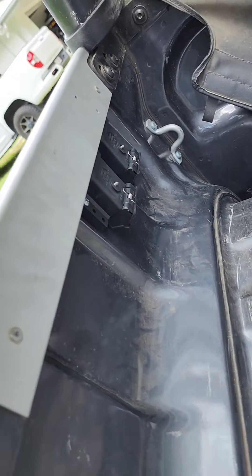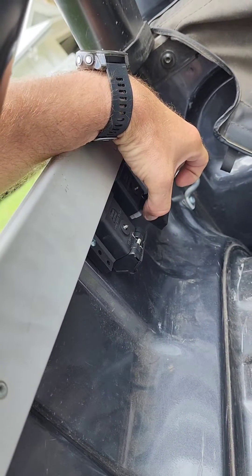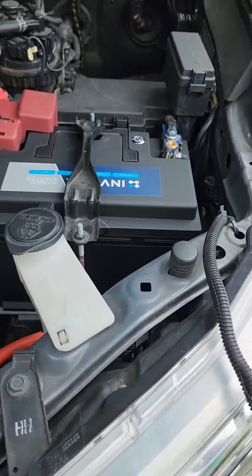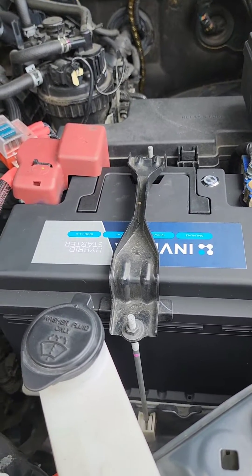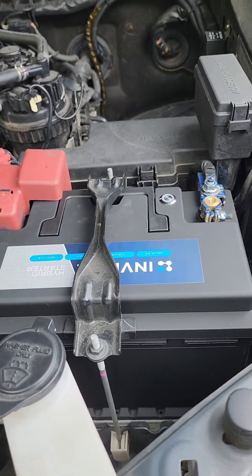At the back we've popped in a couple of Anderson plugs — 50 amp — one for solar and one for the fridge, so you can trickle charge it and run your fridge. We actually did the first HiLux in Australia with the Invicta hybrid under the bonnet, and that was well over 12 months ago and it's been going strong ever since.